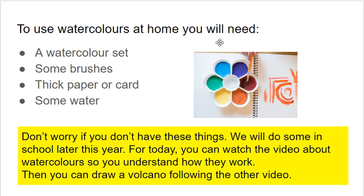In order to use watercolours at home, you would need a watercolour set, some brushes, some thick paper or card because normal paper would be too thin, and then some water. Obviously not everyone is going to have that at home. Don't worry at all if you don't have any watercolours at home because we will do some later this year when you are in school.